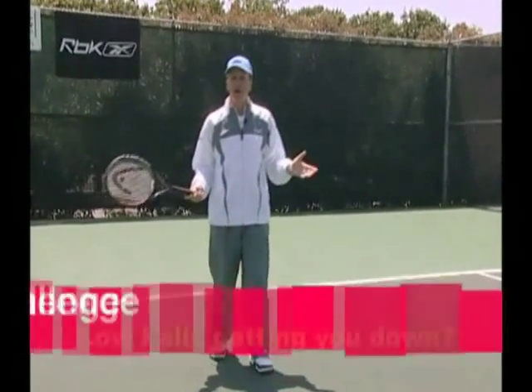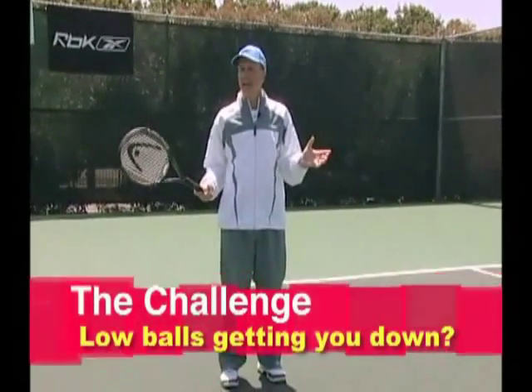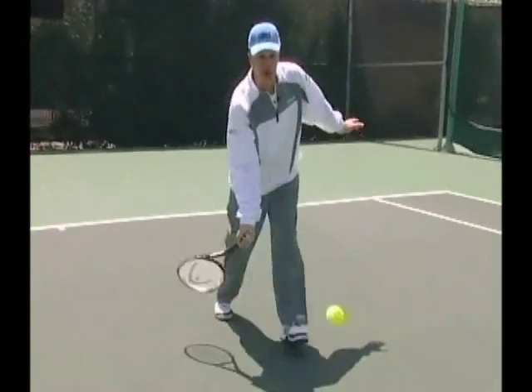Trouble getting down for low balls? Join the group — there are millions of us. The headaches begin when we drop the racket head on low ground strokes.